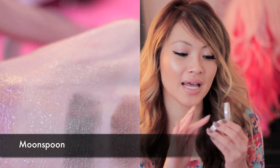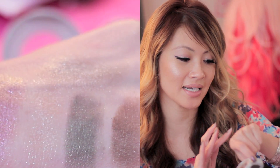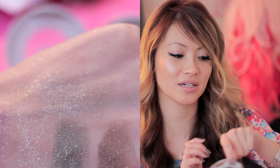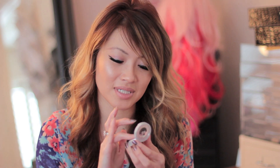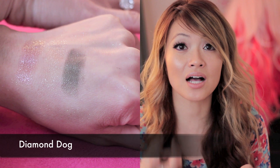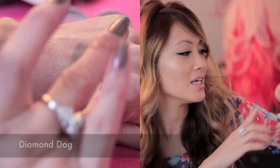The next color is Moon Spoon, which is more on the taupe side — another sheer color with a little bit of silver underneath. It glides on really smoothly and blends really beautifully. The next color is called Diamond Dog, which is a little bit more on the brown side. They're not a true solid color; it's more like a wash, and this one is a little bit more brown.